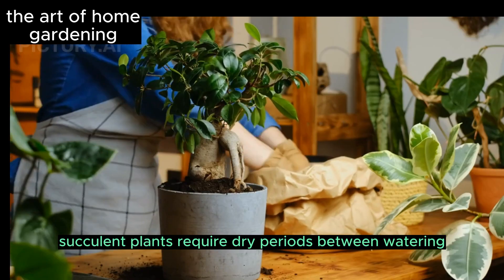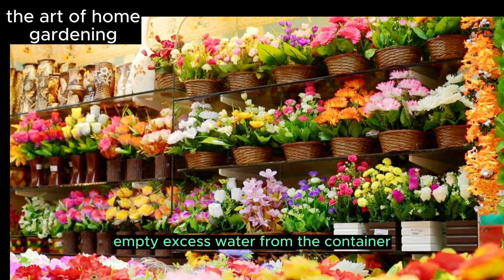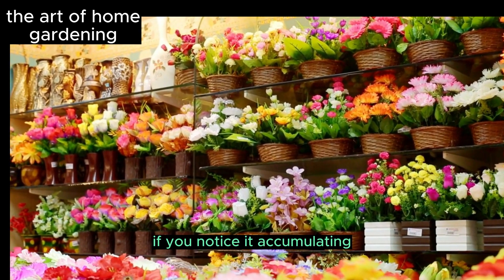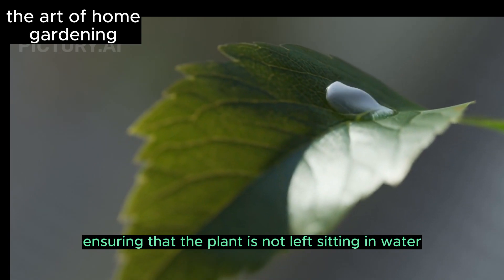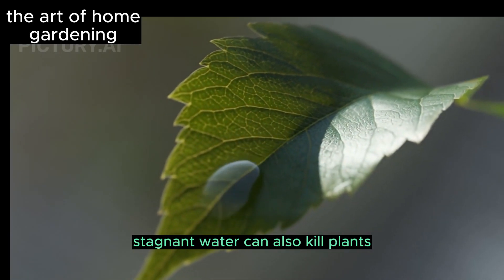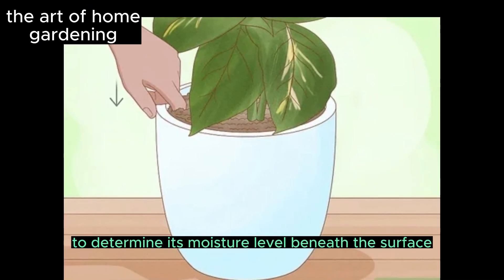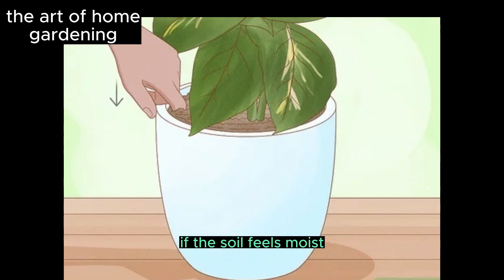Succulent plants require dry periods between watering. Empty excess water from the container if you notice it accumulating, ensuring that the plant is not left sitting in water. Stagnant water can also kill plants. Insert your finger into the soil to determine its moisture level beneath the surface — if the soil feels moist, you don't need to water it yet.